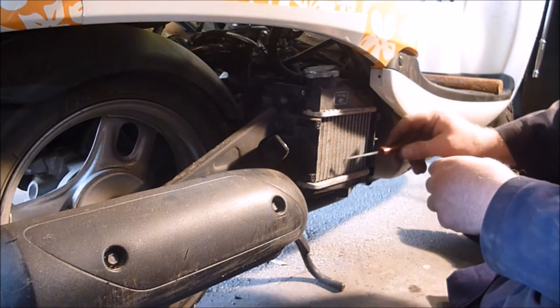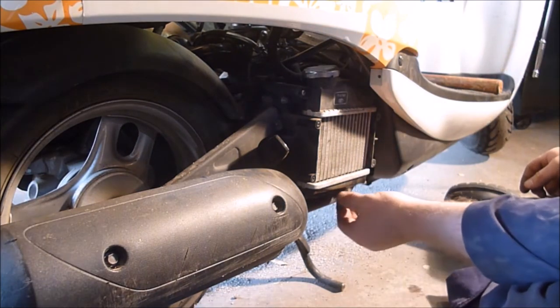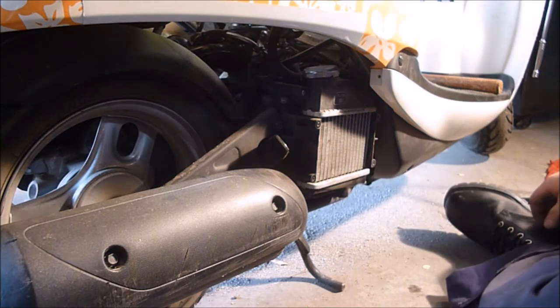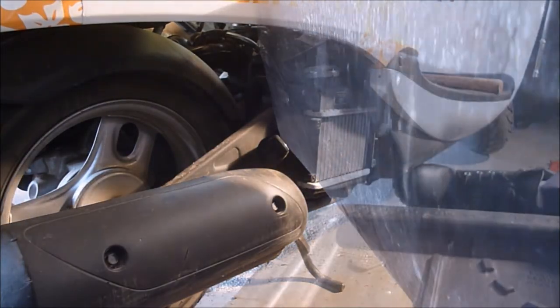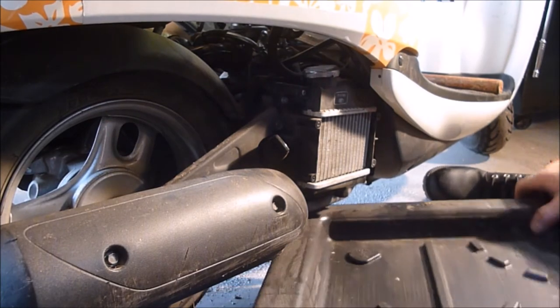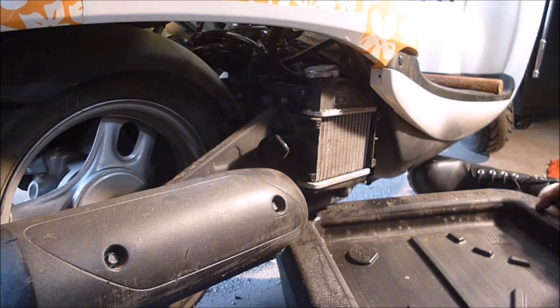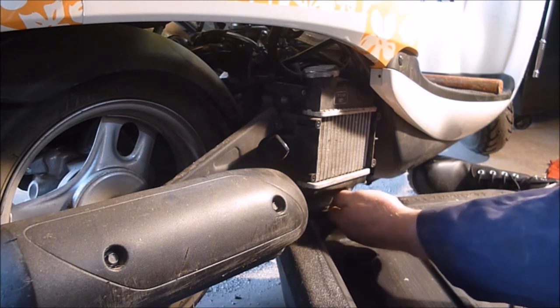I'm going to take this pick and try and get that out of there. Then down here it appears where you can actually unscrew it to get your antifreeze out. I'm not sure if this is going to work. I believe I might be able to — yep, looks like I can just kind of unscrew this by hand.